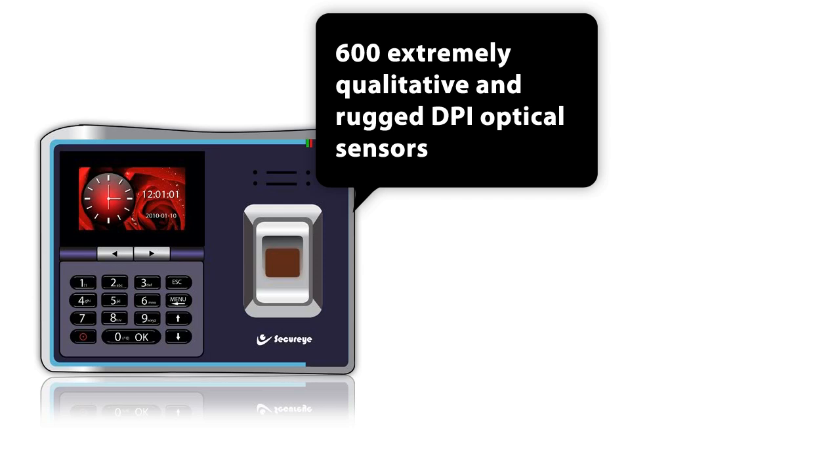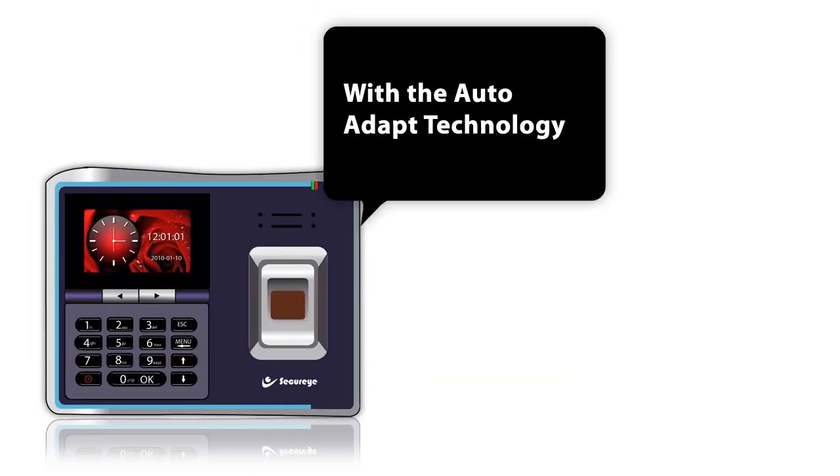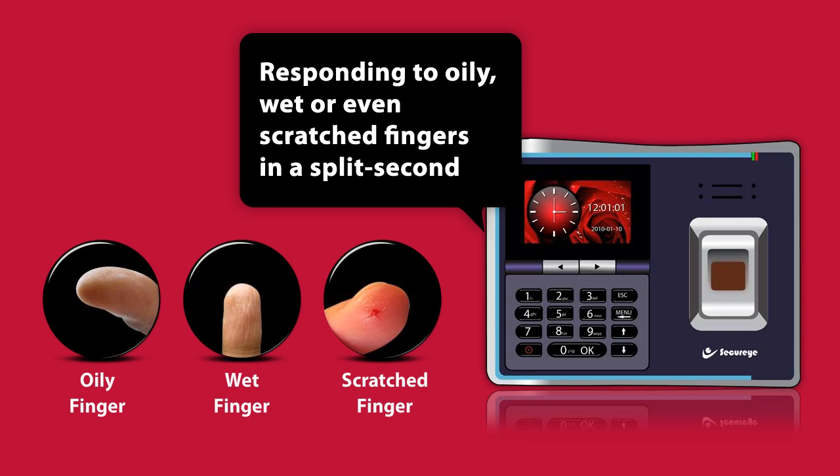SB300CB has got 600 extremely qualitative and rugged DPI optical sensors, working in sync with the auto-adapt technology and responding to oily, wet, or even scratched fingers in a split second.